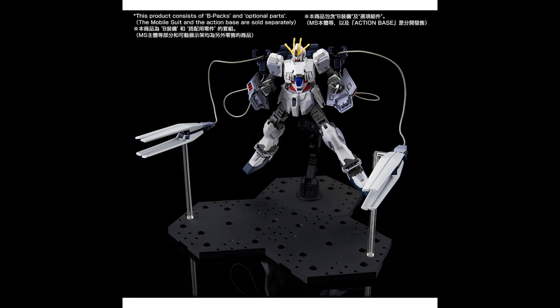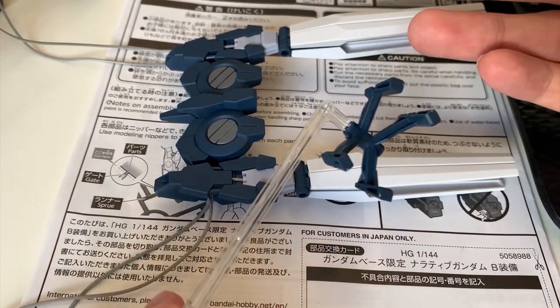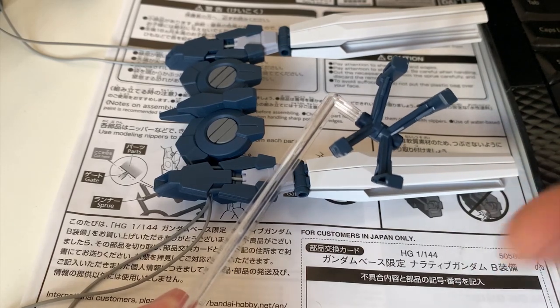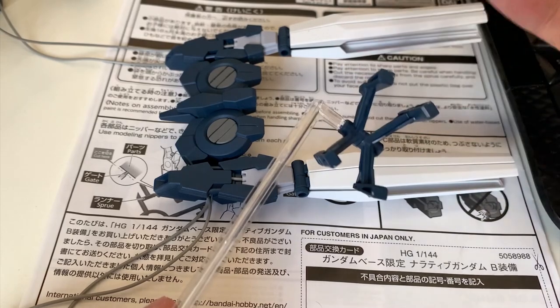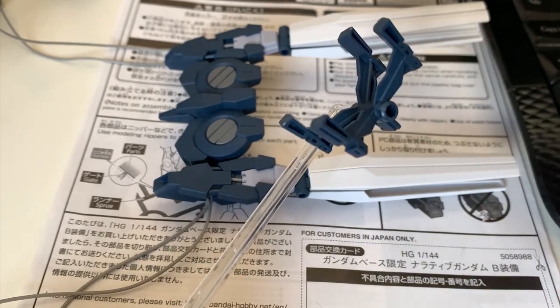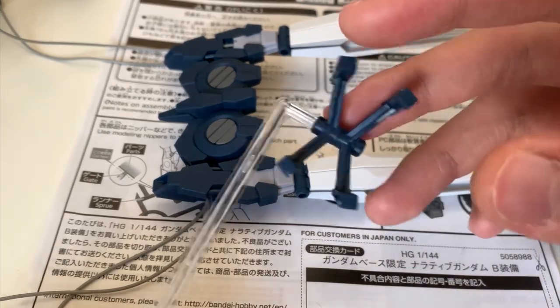I spent that much money to buy a kit, and you can't even give me a base? That's just a joke. But anyway, if you want to display your ink comb extension, you can buy an Action Base 5 or work with something else — depends on you. I have an Action Base 5 but I have no intention to build it because it will take a lot of space on my table.